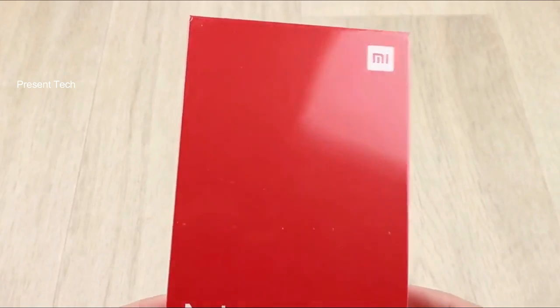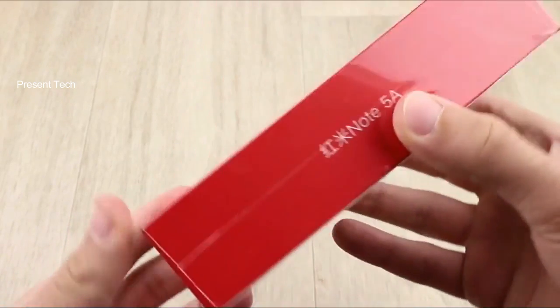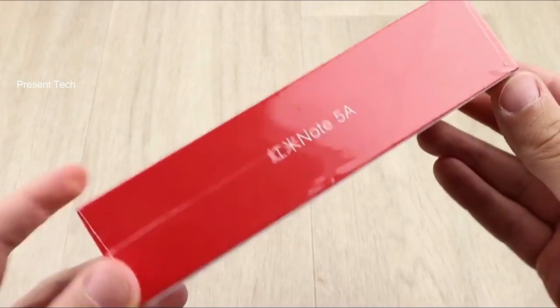Xiaomi Redmi Note 5A comes with a red box with 5A on the front panel. On the back, we can see specifications and some other details.